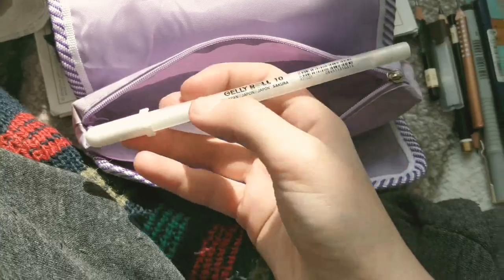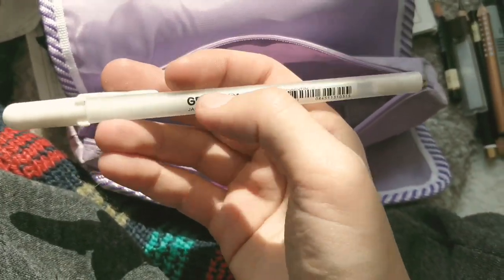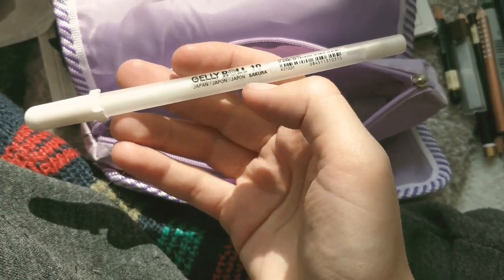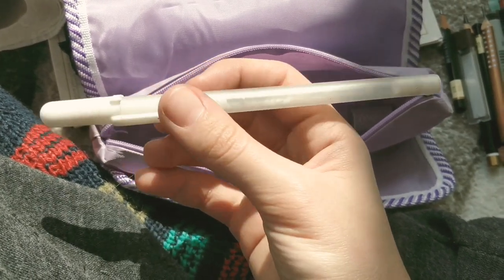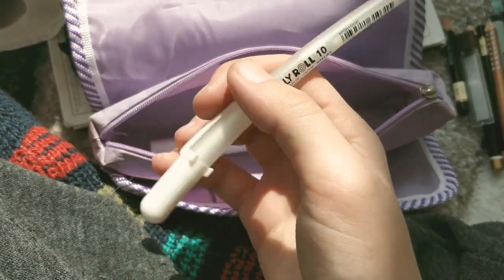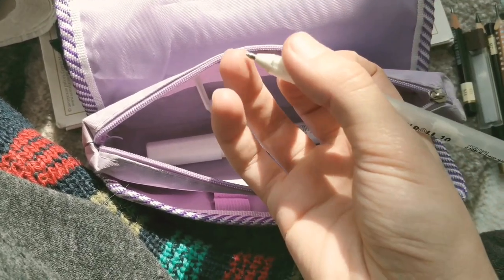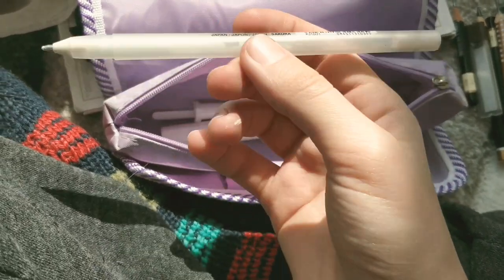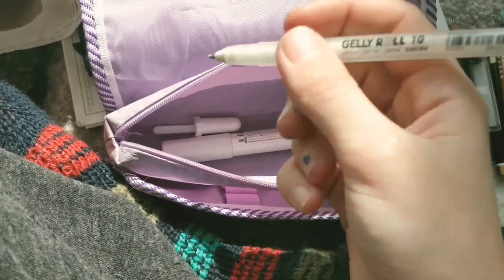This is the white pen I use — I call it Jelly Roll. It's made in Japan by Sakura, number 10, and it has a pretty large tip. I'm almost out of it — it's super pigmented. I love this stuff and I'm getting a new one as soon as I run out.